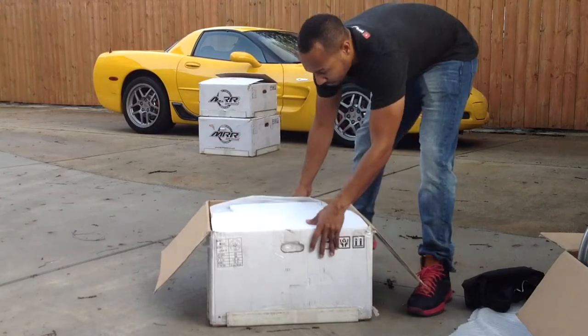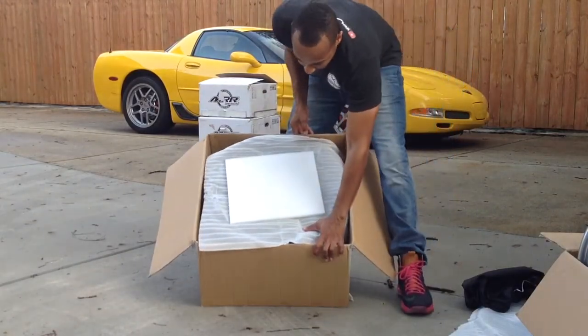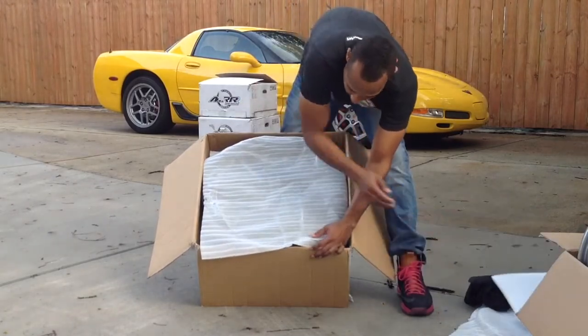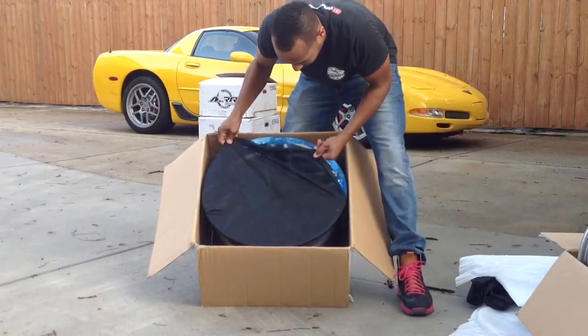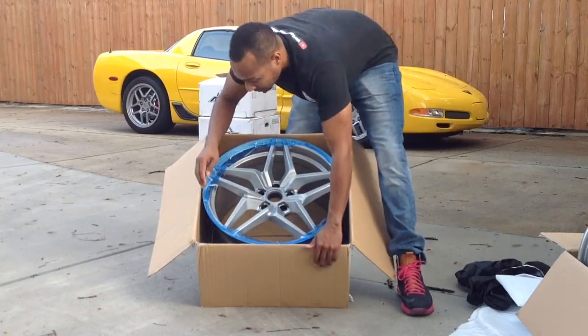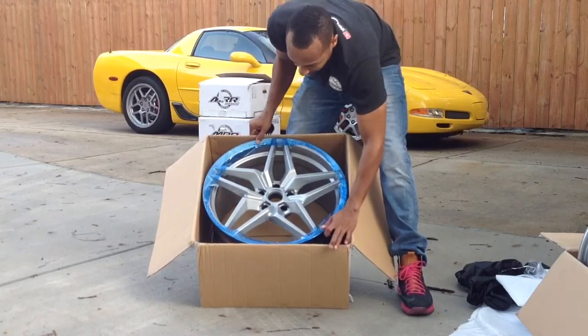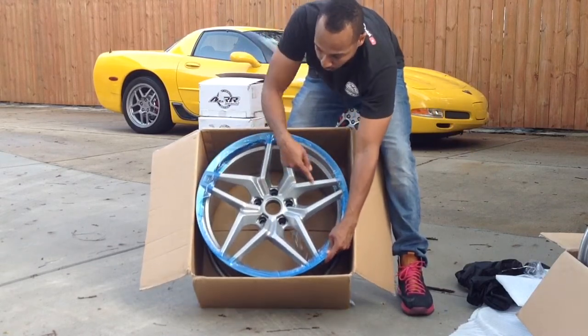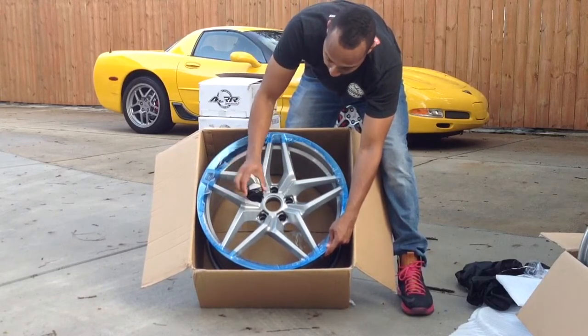This is the rear wheel, and it's going to have a black center cap.